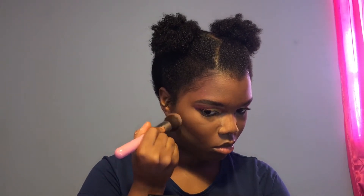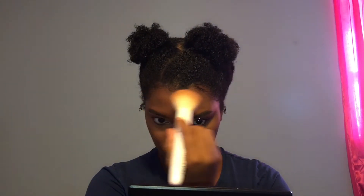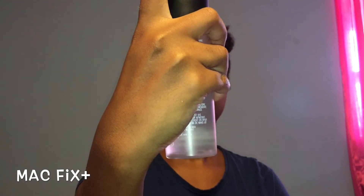For contour, I'm using my L'Oreal Powder in the color Cocoa as always. And after you contour, you just wipe all that excess bake off. Now I'm going to spray my face with some MAC Fix Plus to take that powdery look away.